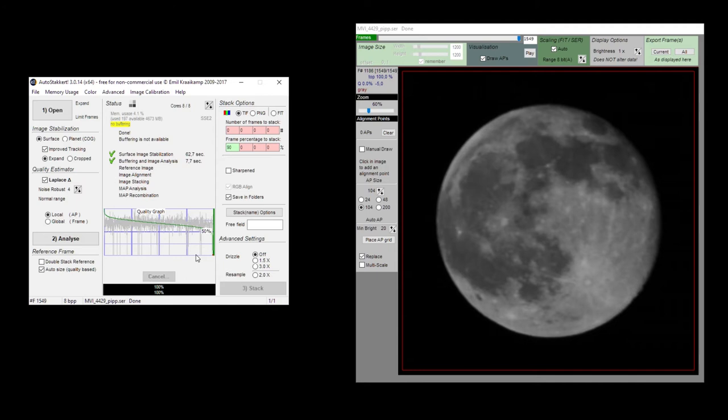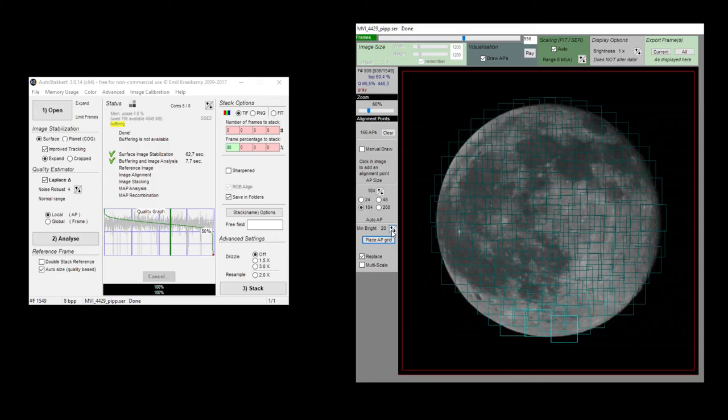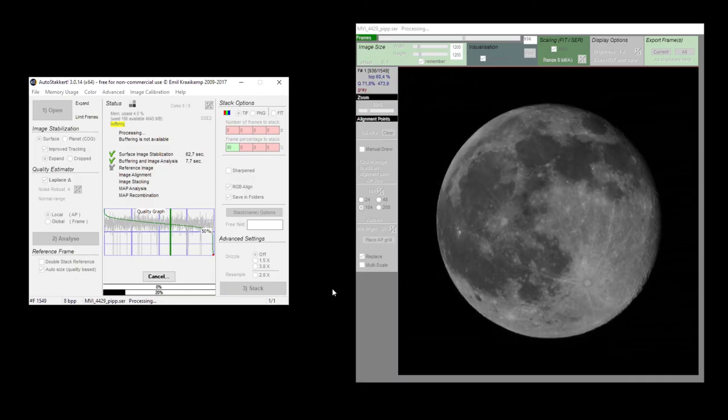You can fill out multiple boxes by typing in the number of frames to stack or the frame percentage to stack. For the sake of this tutorial, I'll ask AutoStakkert to stack 90% of the frames, which are about 1400 frames of the moon. Next you want to add alignment points to your frames in the view screen, which helps AutoStakkert align different areas of the moon between frames to produce a stacked picture. With a full moon, I usually select an AP size of 100 and a minimum brightness of about 20 that covers the whole disk. Next click Place AP Grid and you'll notice a grid over your moon image. I'm not ticking the sharpened box, but do select the save in folders option. Then click Stack and AutoStakkert will combine all the selected frames into one stacked picture of the moon.